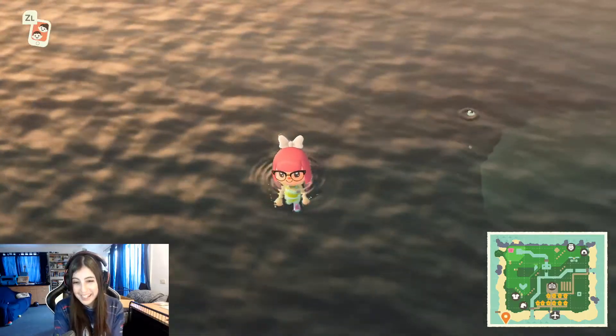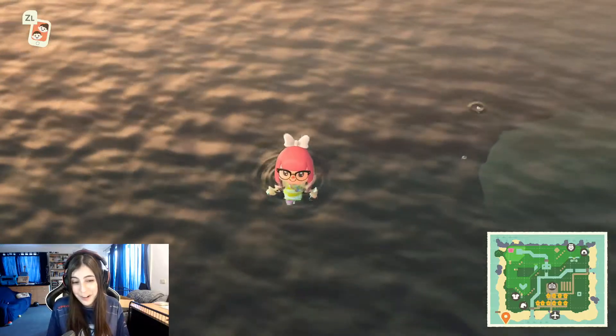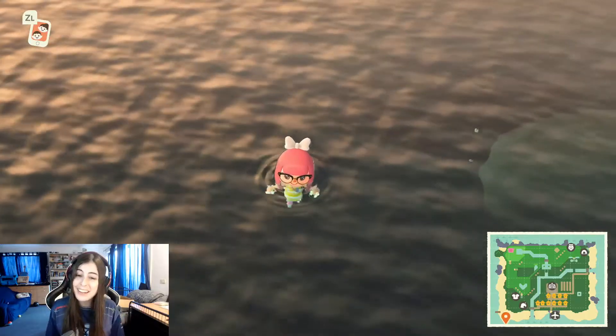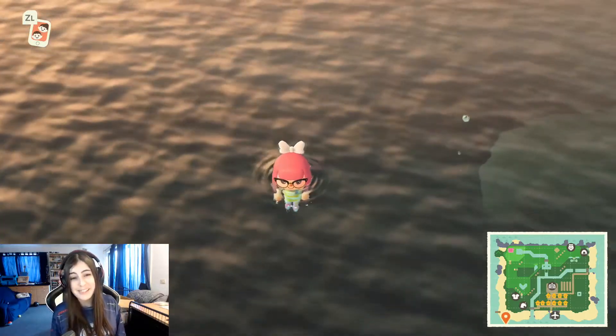Hi everybody! Welcome back to my channel. Today I am playing Animal Crossing New Horizons for Nintendo Switch, and I will be telling you how to catch a scallop in the Southern Hemisphere.